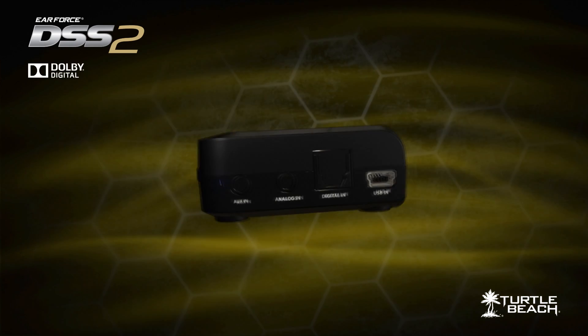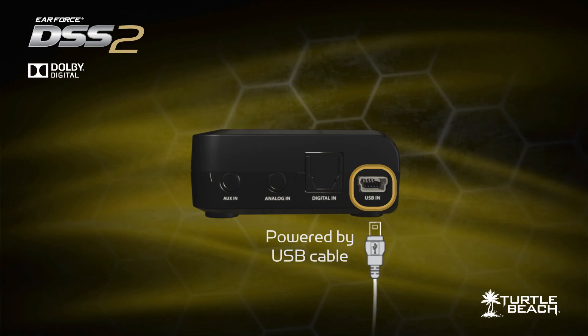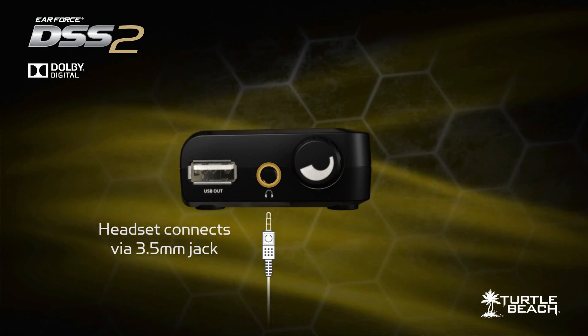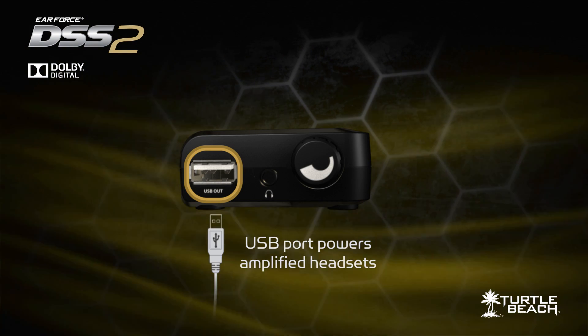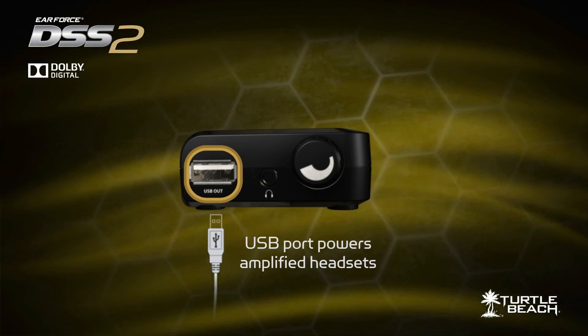The DSS-II is easy to use. Just connect it to your game console using the included optical cable, and power it up with the included USB cable. Then connect your stereo headset to the 3.5mm output jack, and you're ready to enjoy the surround sound. There's even a USB output port to power headsets like the X12, PX21, and other amplified models, so you don't have to use up a second USB port on your game console.